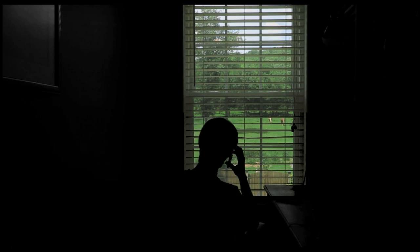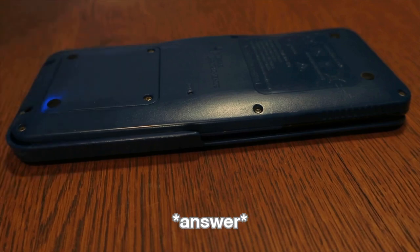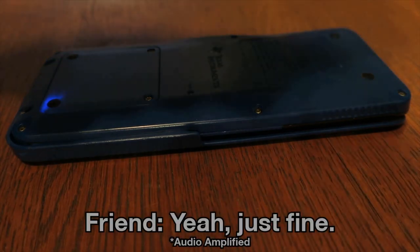The reactions I got were pretty amusing. Hello? Hey, can you hear me? Awesome. Well, you are one of the very first people to hear me call you — or you called me — from a calculator.